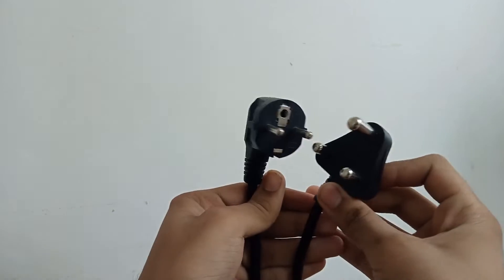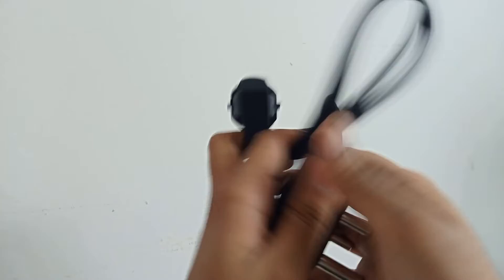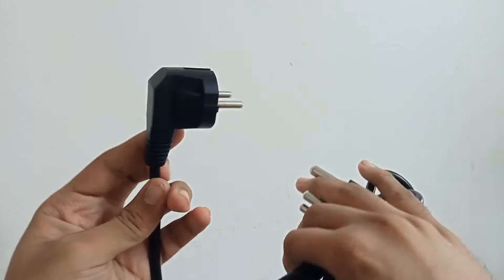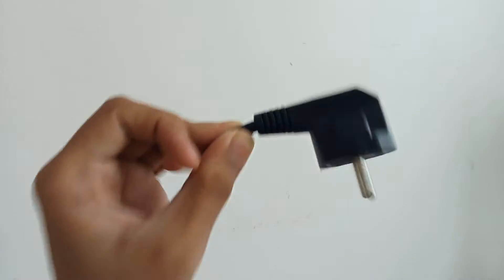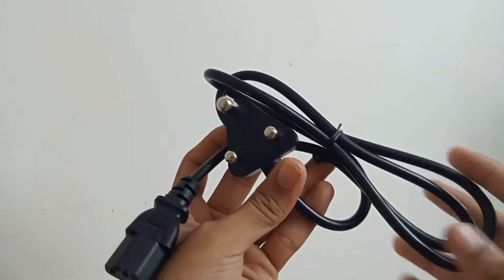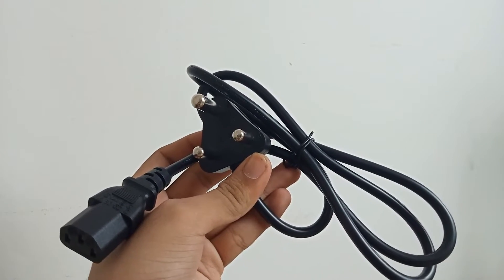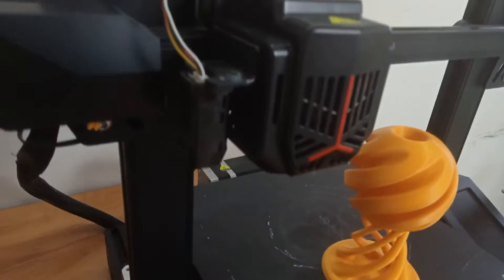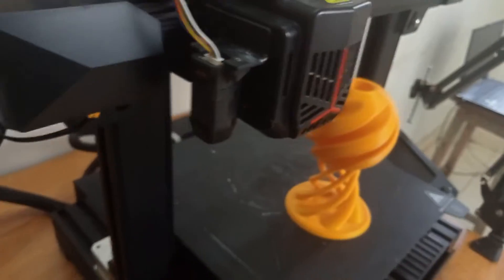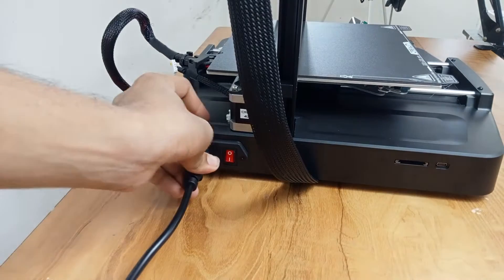The first Ender 3 V2 Neo I bought was from another seller, and that seller gave me a wire that is not suitable for Indian household plugs because the earthing connection would not be made, which could actually damage your printer. So please make sure to use appropriate sockets and go for verified sellers only because they know what they are selling. After that I bought another printer — the Ender 3 V2 Neo from VAL 3D — and now here is the Ender 3 V3 SE. It is now time to power up the printer by attaching the power cable.